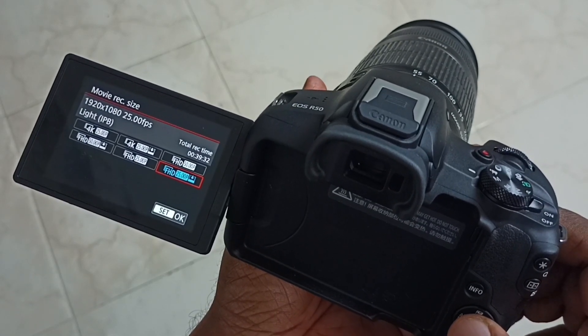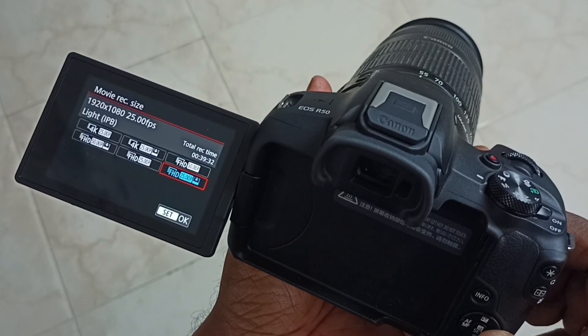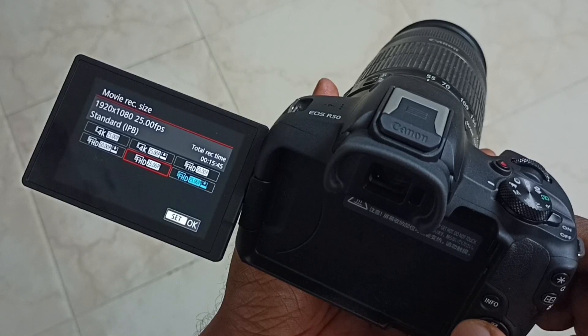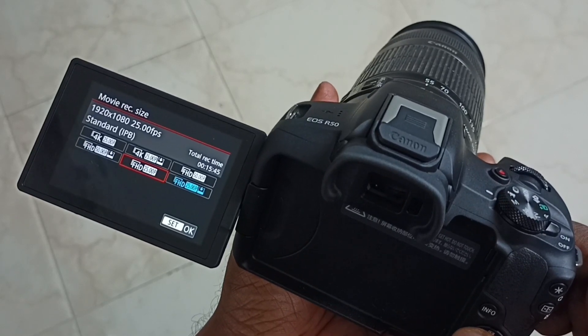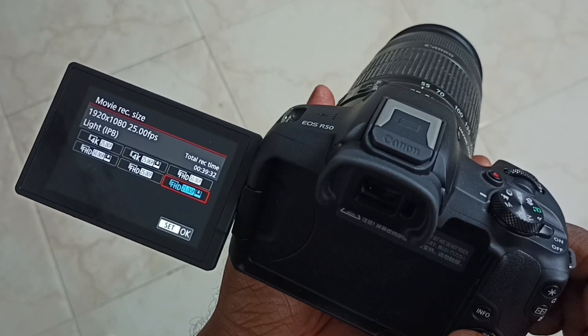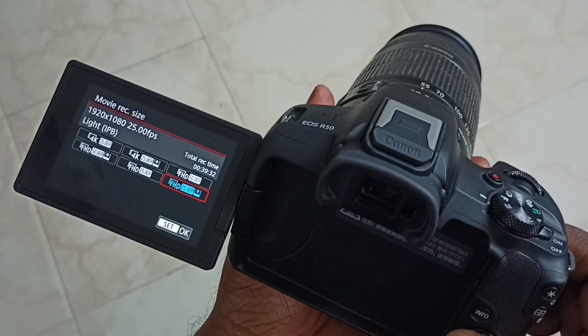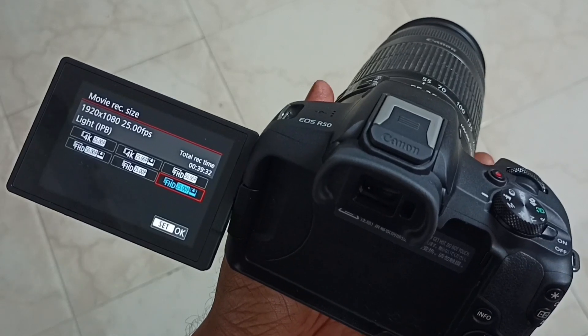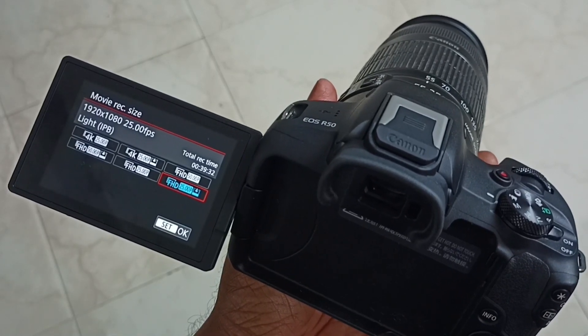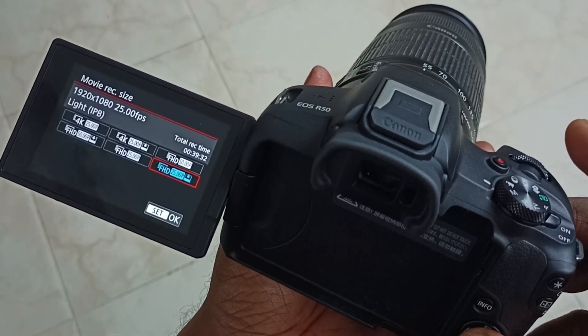Here we can see four HD options. Let me select HD Light — we have HD standard, 50fps and 25fps. In this video I am going to select HD Light 25fps, frames per second. Let me select it.